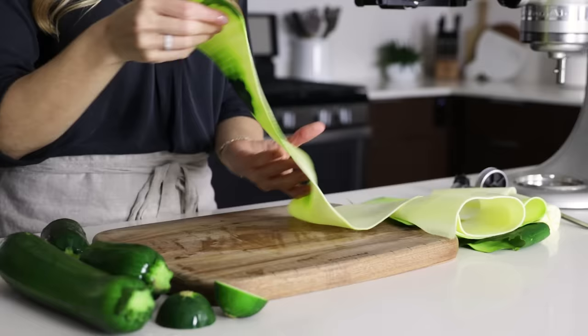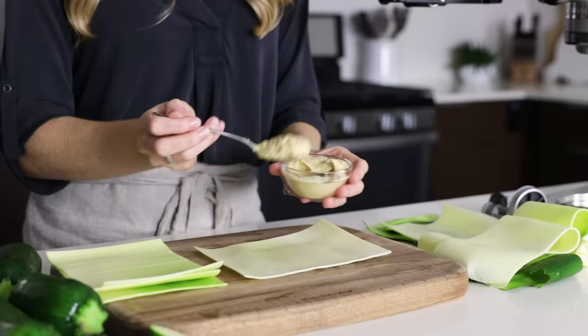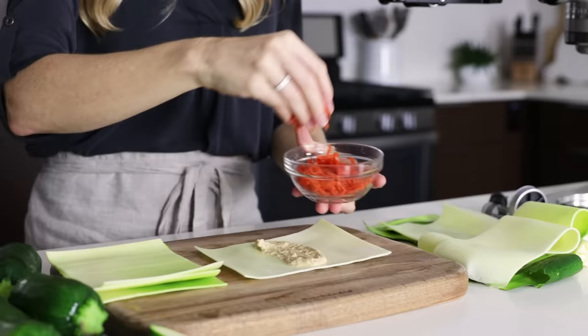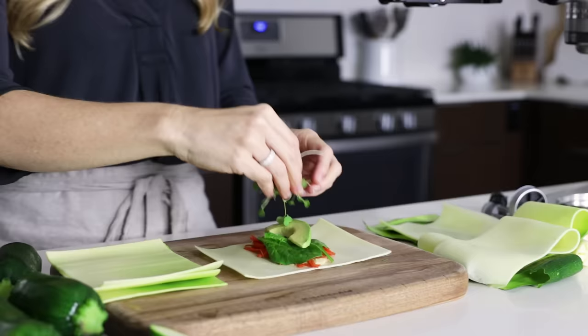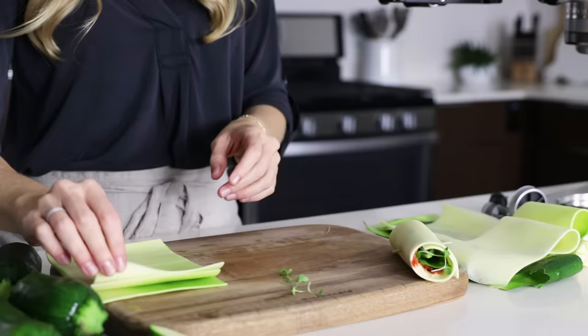With the zucchini, we'll start by making another wrap — and this one is vegan. The bonus of using zucchini for wraps is that it won't oxidize like the apple will, so you could definitely make these ahead of time and serve them as appetizers or at a party. I'll layer some homemade hummus, grated carrots, a little spinach, a slice of avocado, and top it with some microgreens. That's it for a fast, healthy, and veggie-packed wrap.